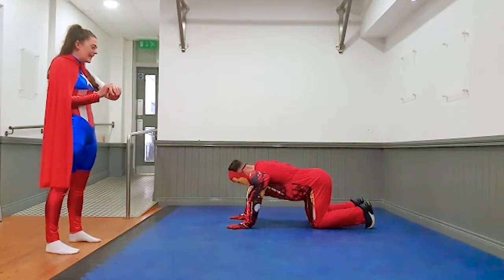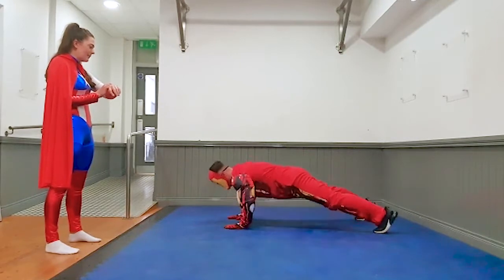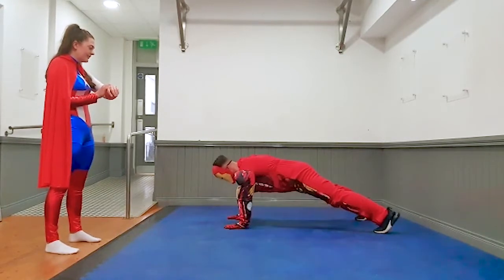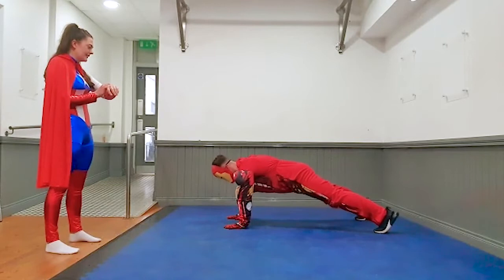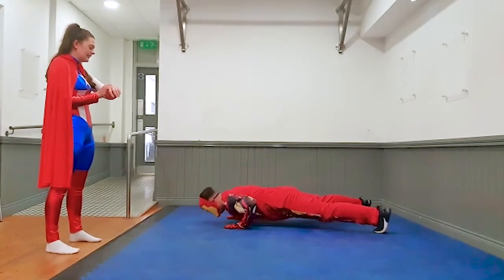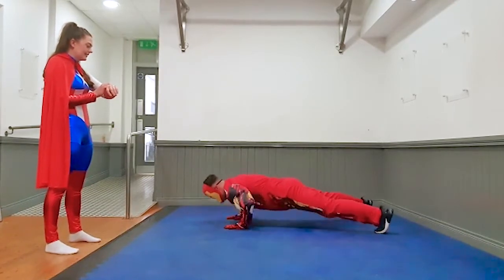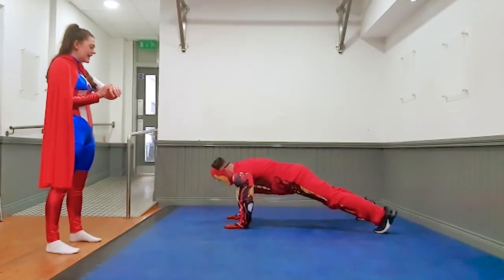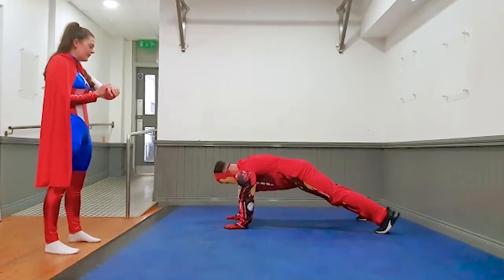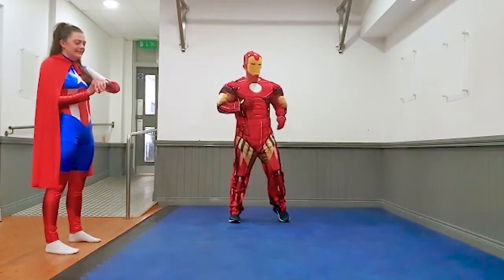Get ready again. And go. Five seconds, four, three, two, and one. Good job. Great job. Oh, that was a hard one.